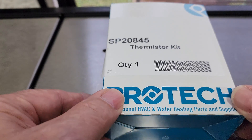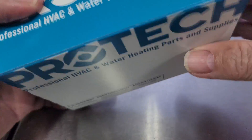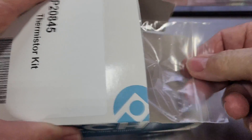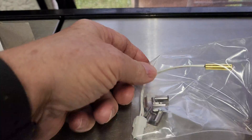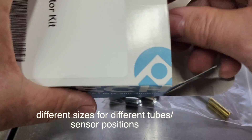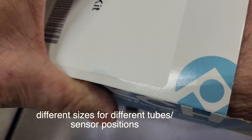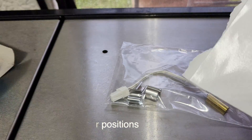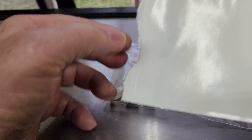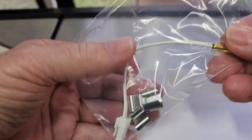Here is a look at the sensor kit that they sent me. It comes with the sensor and three metal clips to retain it, and some thermal tape to hold in the temperature so that it reads properly.